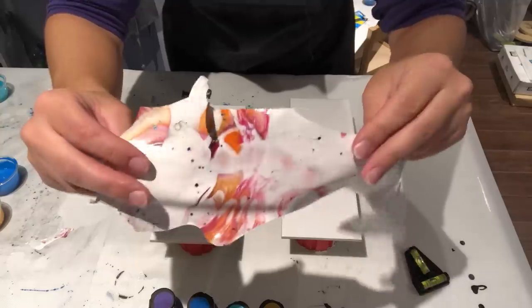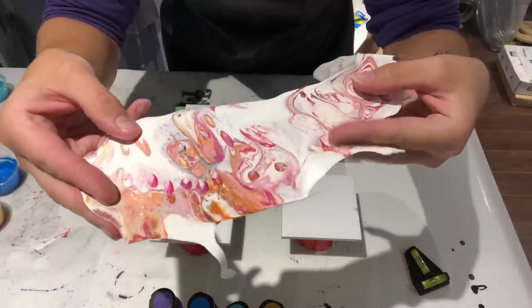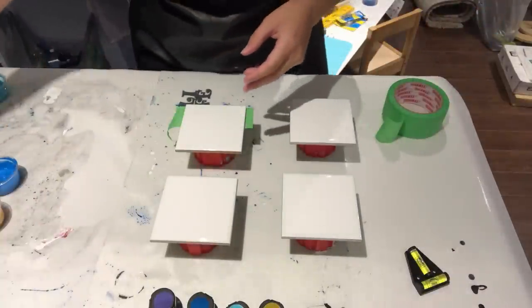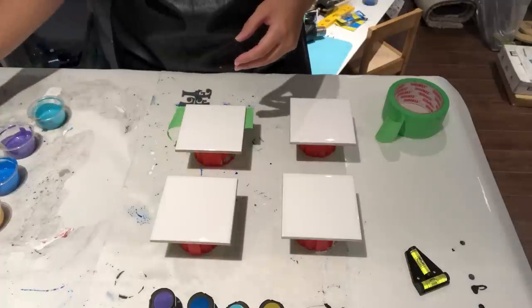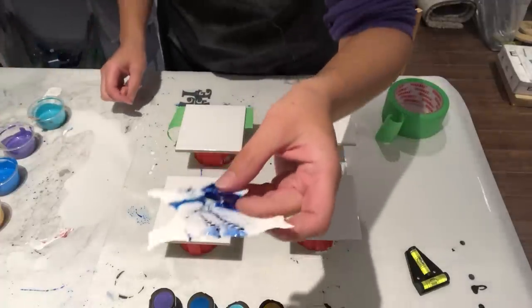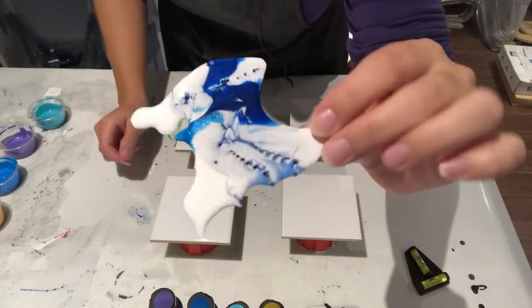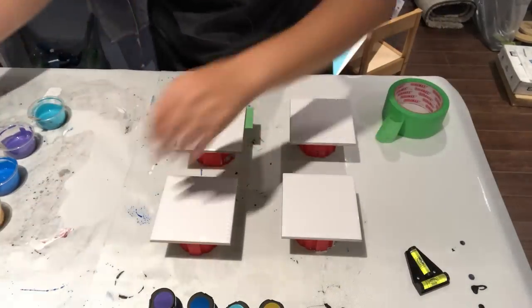So if you're a jewelry maker or anything like that, this is pretty cool. These silicone mats — I know you've heard me talk about them a million times — but they are pretty awesome. Look at this — ouch, that hurt! This is from the resin I did. That's pretty cool, these things just peel right off.